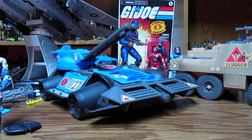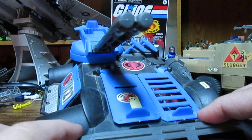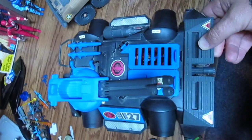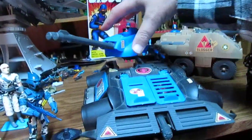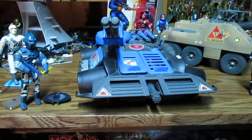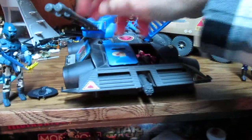And then we have the Cobra Rage with the Alley Viper. We can fit two on the pegs here and two on there — that's four. It holds seven figures and there's a surprise — it holds more on the back. You'll get an aerial view of this. So it holds up to nine figures total.